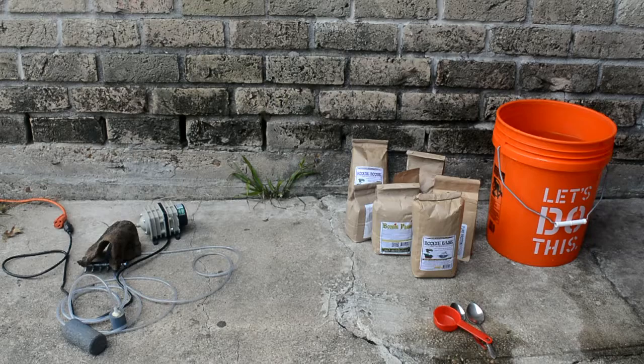Hello guys, today I'm gonna be making some compost tea. I ordered a kit from Boogie Brew — you can see it all here. It came with a lot. I don't remember the exact kit but it was only about a hundred, hundred twenty dollars I think. Today I'm just gonna be using everything that came with it to make some tea.